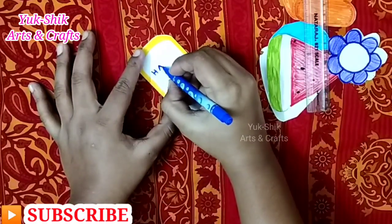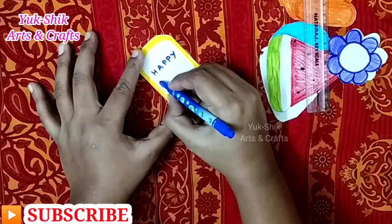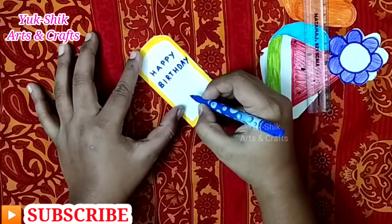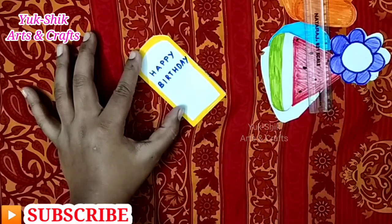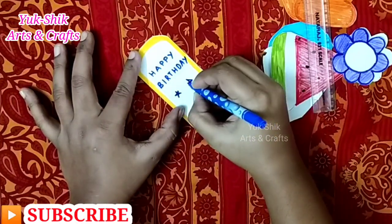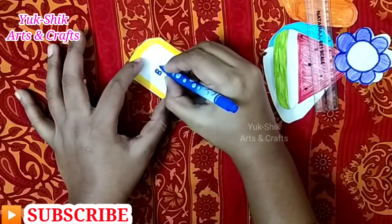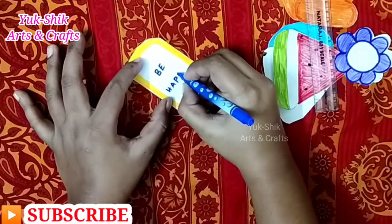We can color the stick eyes. Similarly, we have to color. This is a mango flavor — I am coloring in yellow. We can color it. We are using this design. When it is a white color, we can color it.